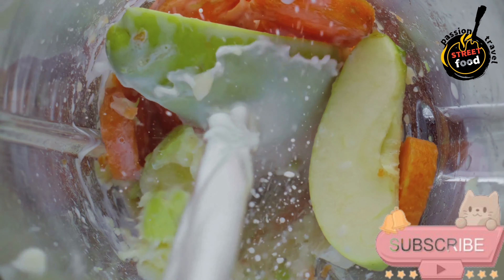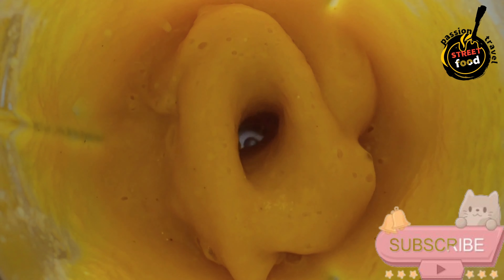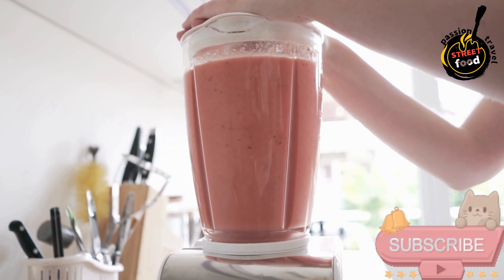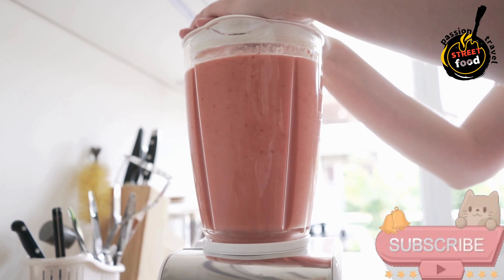For toppings: fresh fruits — sliced bananas, berries, kiwi, mango. Granola. Chia seeds or flax seeds. Nut butter like almond or peanut butter. Coconut flakes. Nuts and seeds like almonds, walnuts, or pumpkin seeds.